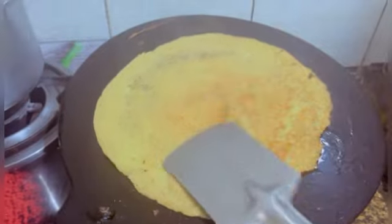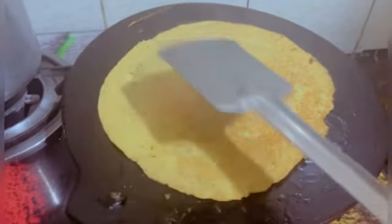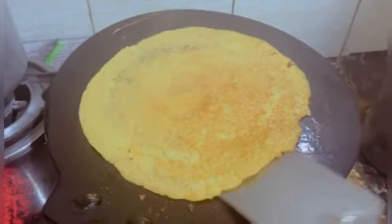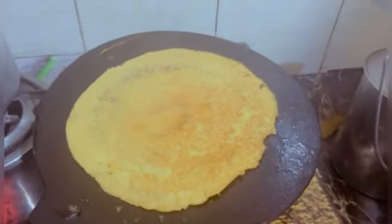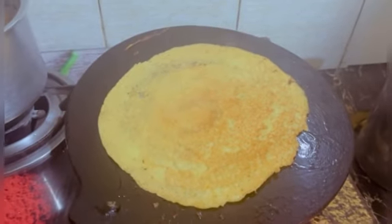Moong dal ka chila is very good, useful, and very tasty. I have shared this recipe on my channel — if you go to my last vlog you will get the recipe. It is very yummy! Today is Friday so I will show you how I am making this moong dal ka chila.